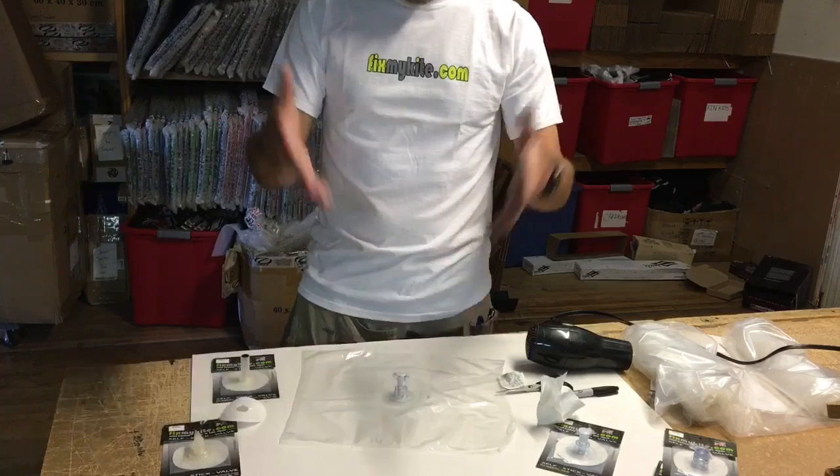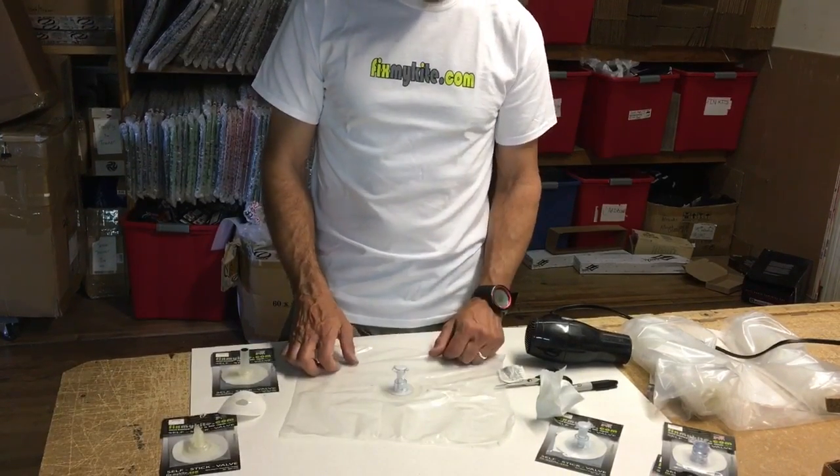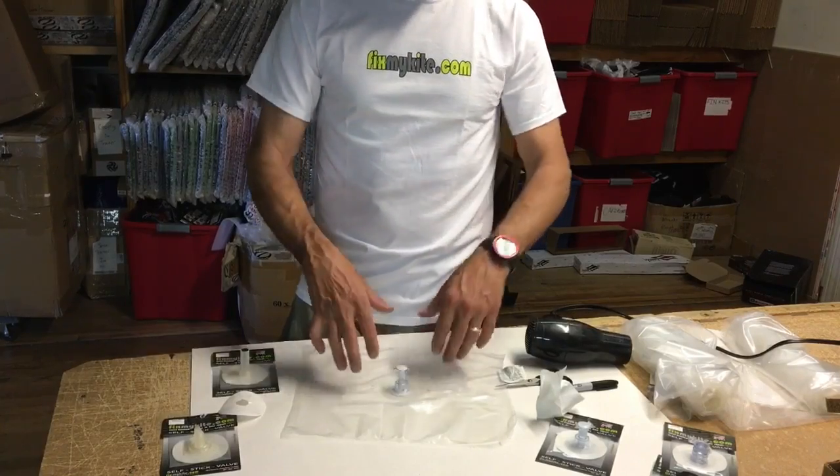Once you get that surface nice and clean, this is all you have to do. You've got your orientation marked, put your valve on correctly, and you're ready to go. That's Jeff Howard here at FixMyKite — that's how you get that valve replaced. We have every single stick-on valve for any manufacturer. If you have any questions, don't hesitate to give us a call at FixMyKite.com.